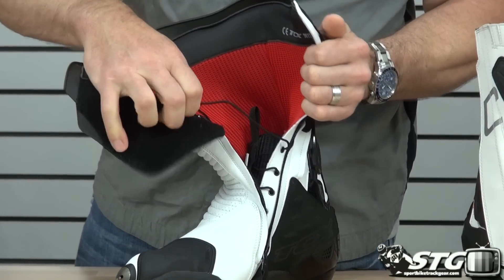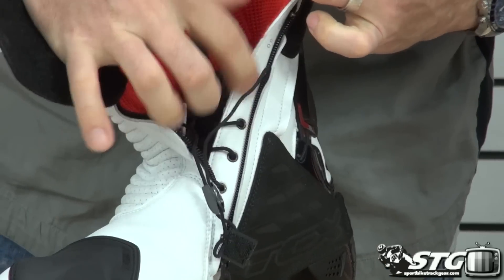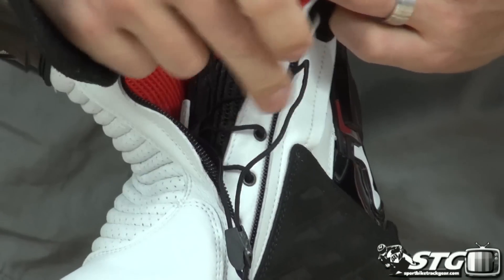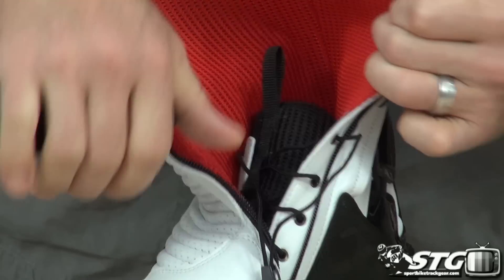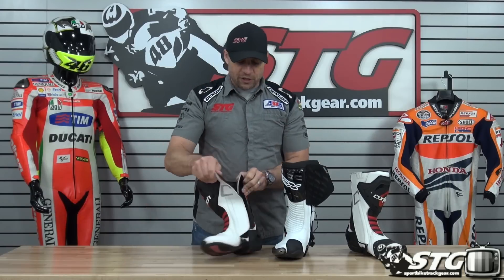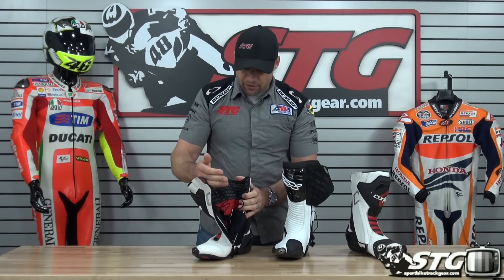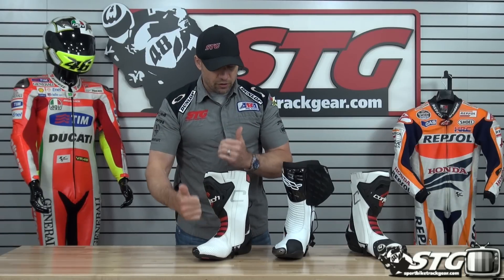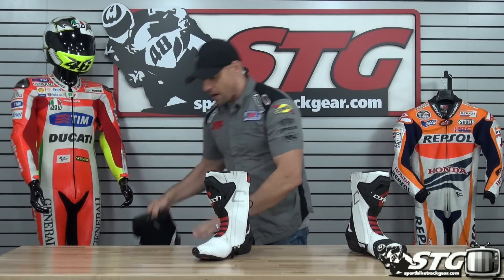We're going to show you a different boot here as a visual aid for what I'm talking about with that adjustment system. This is a TCX boot — once again, well over $400 — but what they've done is used one end on each side to bring it together and dial it in. In my mind, this style was a little bit more effective than having both ends on the same side of the zipper. End of the day, the feature is still effective on the Cortec, just not quite as effective as if they had done it in this manner.